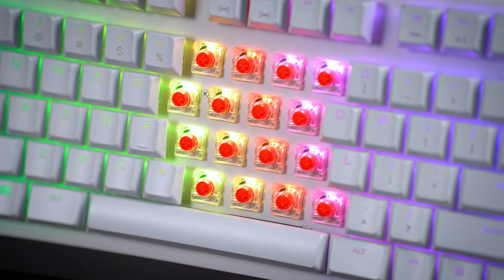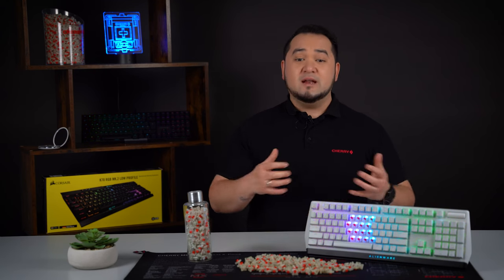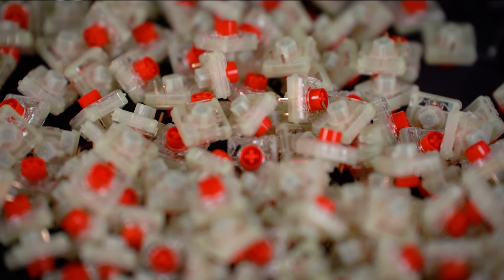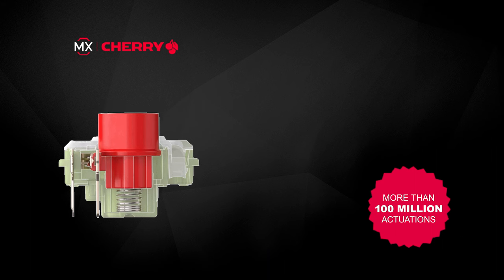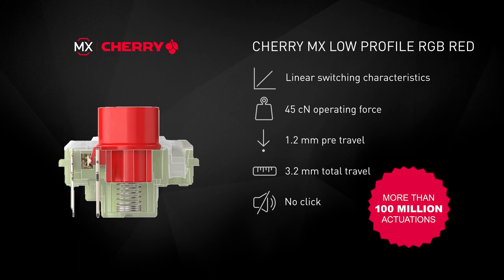But now comes the best part. The more than 100 million guaranteed activations apply to all MX Low Profile RGB switches that have been produced since mid-2021. So, anyone who has recently bought a keyboard with Cherry MX Low Profile RGB will already benefit from the double lifetime. Anyone who buys a keyboard with a Cherry MX Low Profile RGB is getting a product for gaming and demanding everyday office use that will provide confidence even for power users for decades to come. The 100 million actuations apply to both our MX Low Profile RGB variants: Red and Speed.